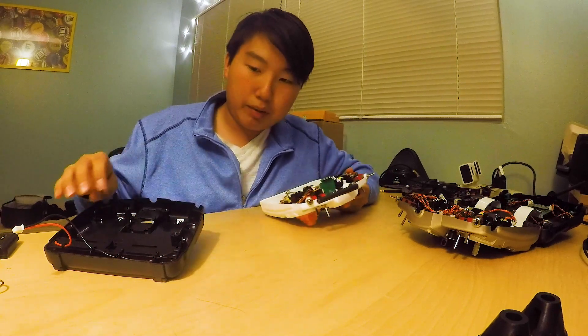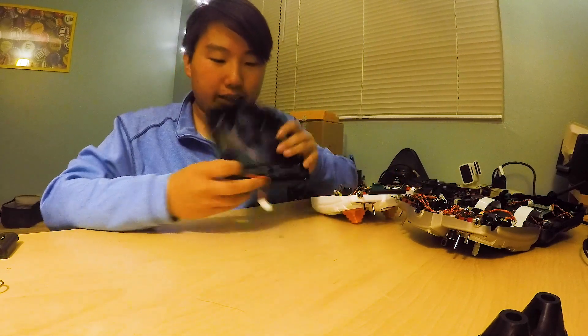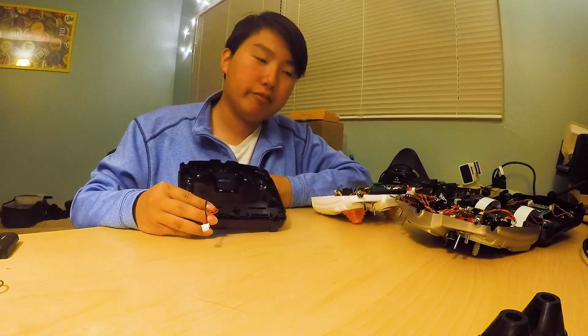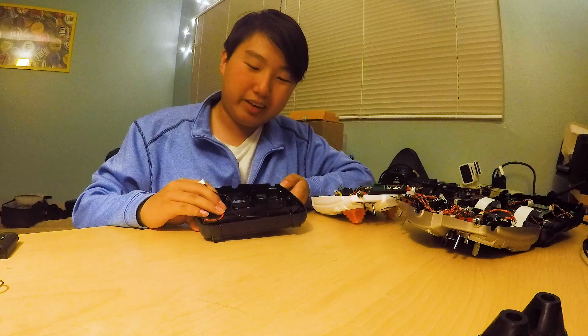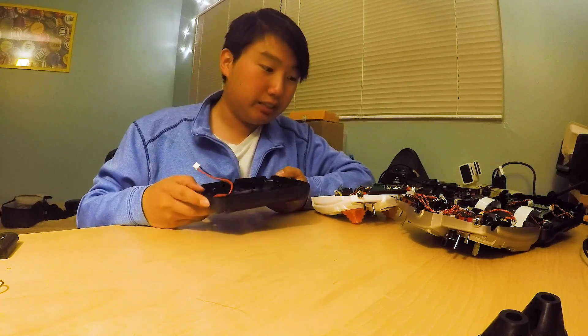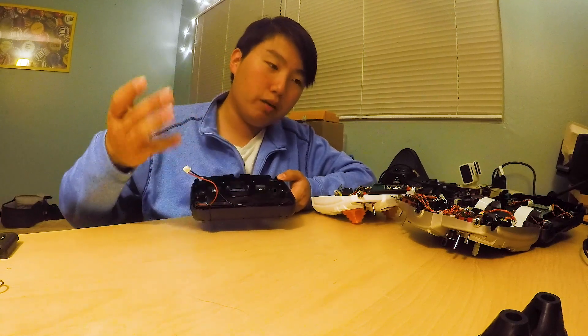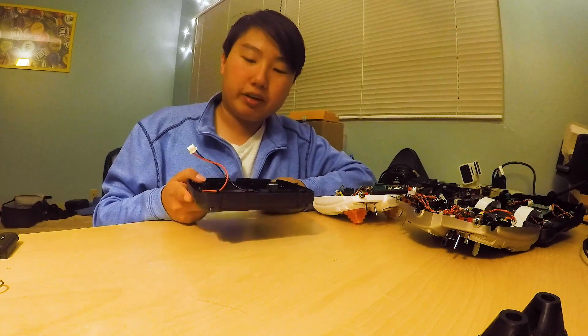Another thing I dislike is that this actually accepts 18650 packs, and that's honestly kind of a good thing and a bad thing. 18650 packs are a bit stable, but from my experience they have a bit of a lower current draw, so if you're running Crossfire on 2 watts, you might be out of luck because you might be getting some undervoltage cutoffs. I honestly wish FrSky would release a new plate that could allow it to just have a normal LiPo battery plug-in — that'd be really nice.